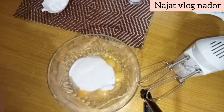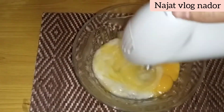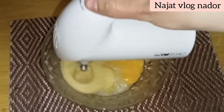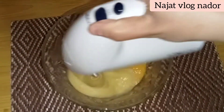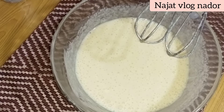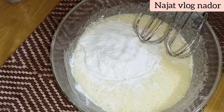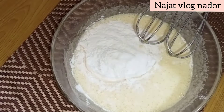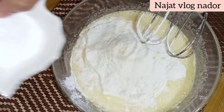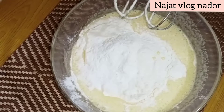غد نحاول اننا نطلعوا البيض. I will add 3 eggs to the pot. After the pot with the sugar, add 1 minute to the pot. We add 7 grams of yeast.